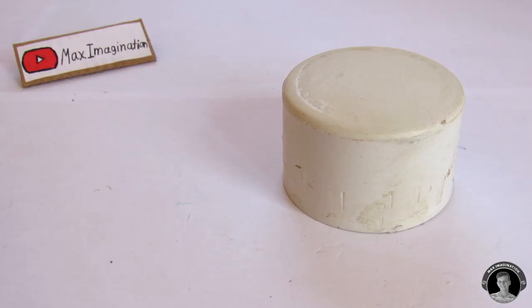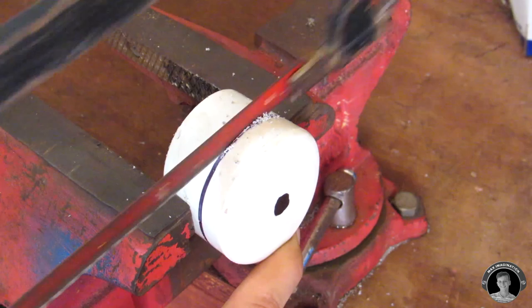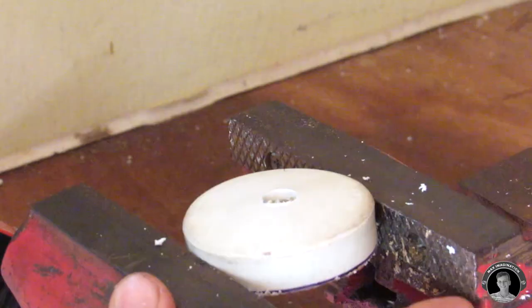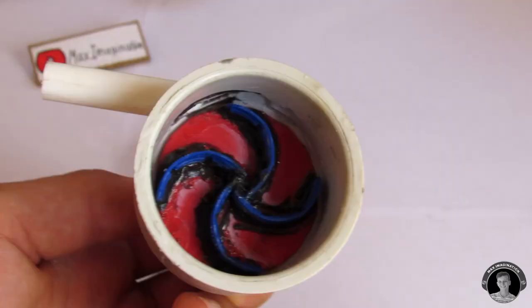Take a new PVC end cap and mark it about a centimeter from the top — that's where you're going to be cutting it. Also be sure to drill a hole that is one centimeter in diameter. Cut a thin section off of a two inch pipe, then cut a piece of pipe off from what we just glued on earlier, and glue this section of pipe into the shortened PVC end cap.